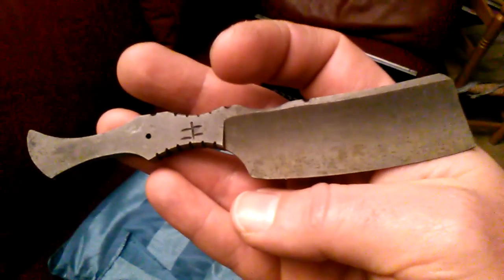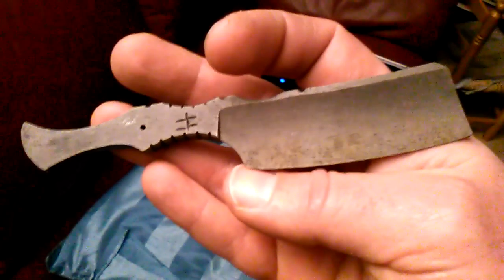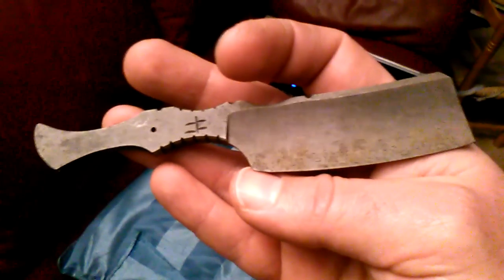Hey guys, I just wanted to show this Woods steel razor that I made. This is just after heat treatment, so it's not yet polished or finished ground or anything. I just wanted to show something special about the Woods steel.